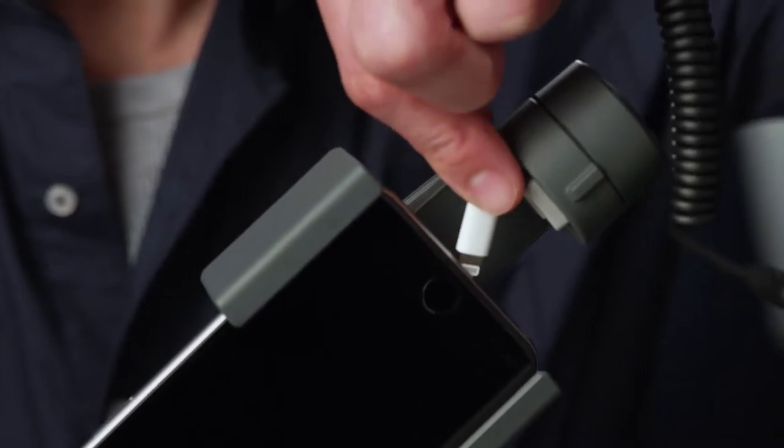Gimbals provide the stabilization needed for you to capture smooth, cinematic footage with your iPhone. However, many gimbals don't allow the room to connect a lightning cable, limiting the iPhone's flexibility.